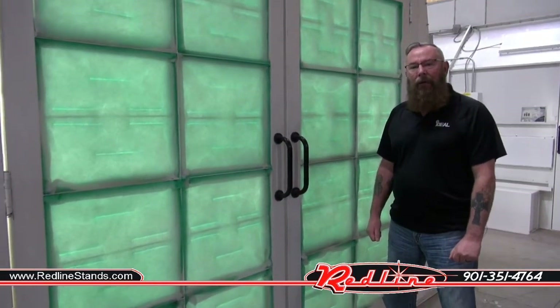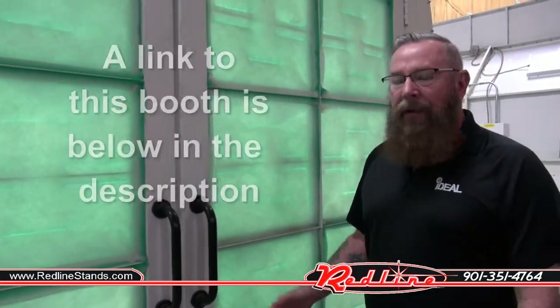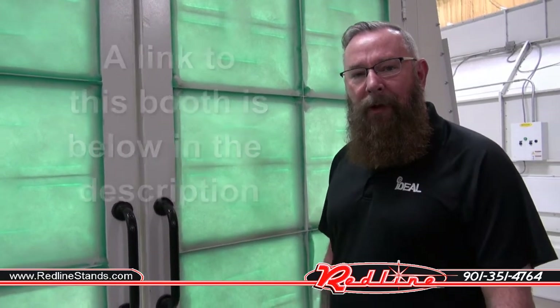This is Ron Healey with Ideal Automotive Equipment — this is our Ideal Crossflow paint spray booth. If you like this video, give us a like. And if you want to receive more videos, subscribe to our channel. Thank you very much and we'll see you soon.